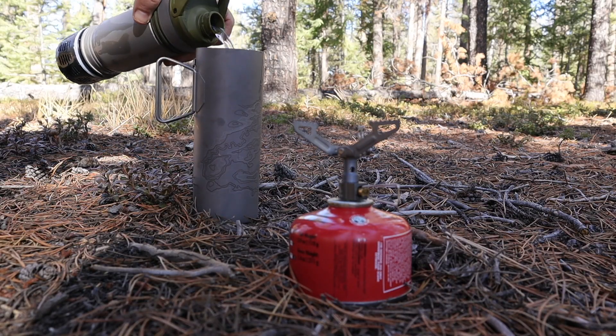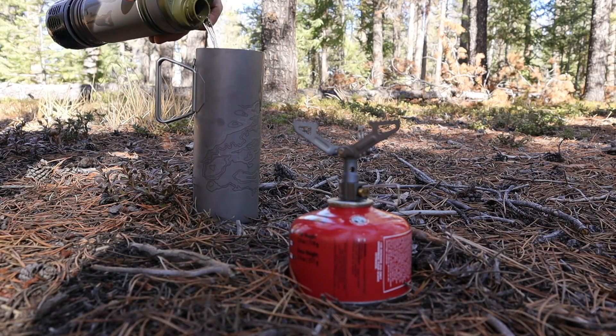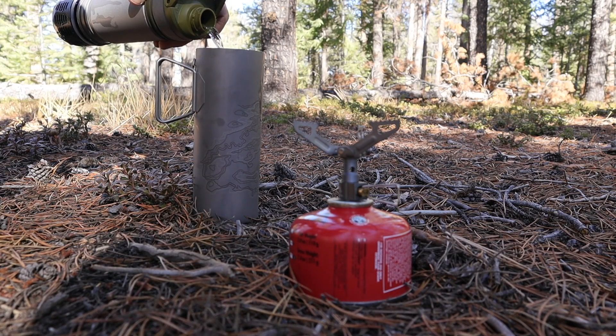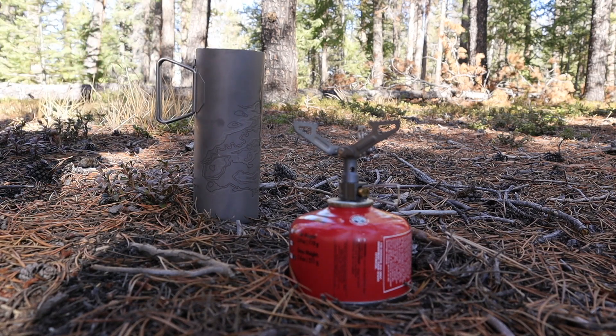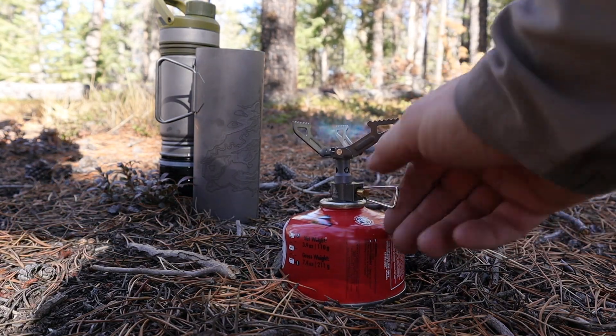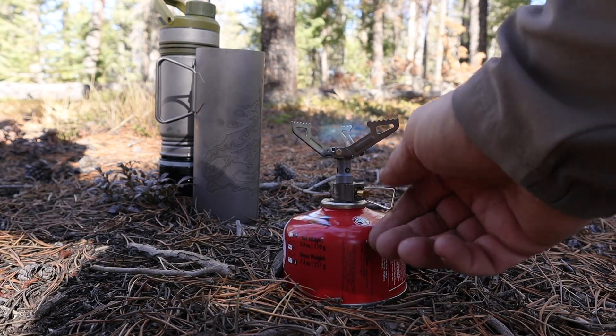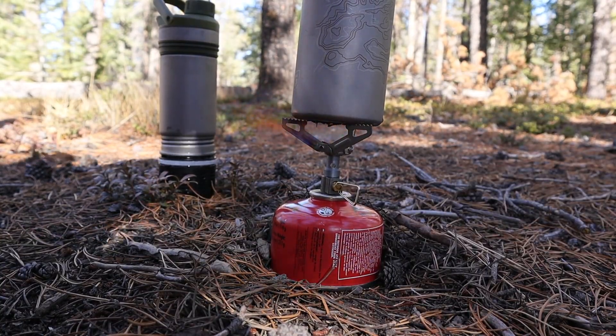That D-ring feature is genius and gives you another layer of versatility and access to your water source when it's very difficult to reach. On the internal housing you'll find a fill line indicating 16 ounces — your guide when processing or boiling water for cooking. That's about the max you'd want to fill it for boiling; two cups is a comfortable amount to boil inside the titanium cup.